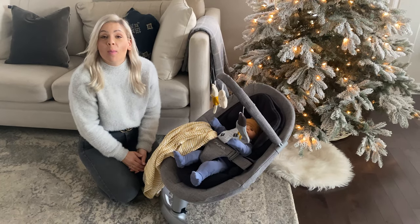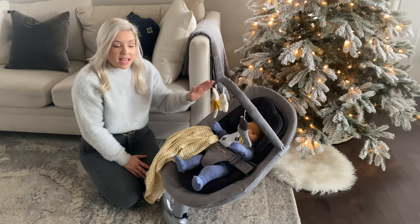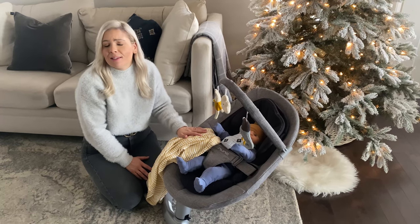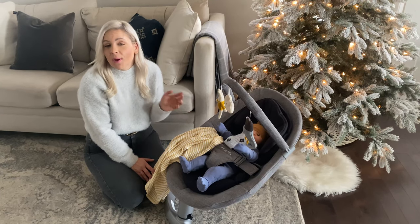Hey friends! It's Judith here from Snuggle Bugs and today I'm here with the Nuna Leaf Swing with Toy Bar. This new product is amazing — it looks great in your home and matches neutral home decor while also keeping your little one happy and content.